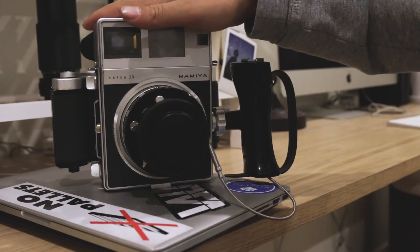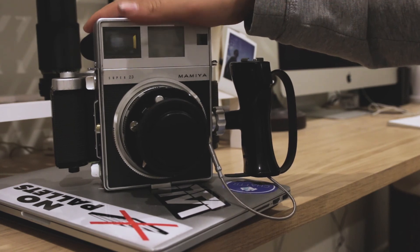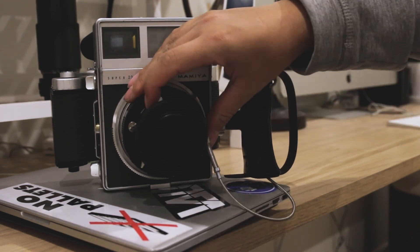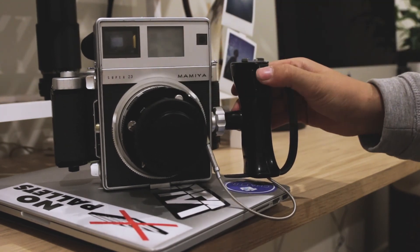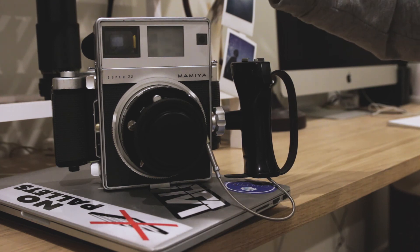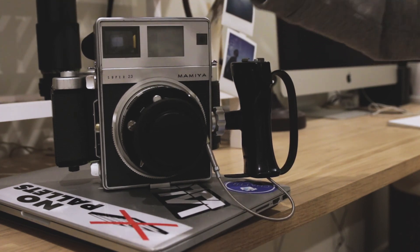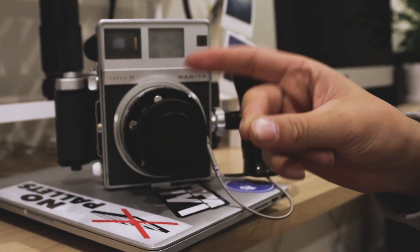But yeah, this is the Super 23. I'm hoping to do a follow-up video soon for you guys, because this is one camera that I can see myself carrying around with me everywhere a lot. But yeah, I'll see yous later.